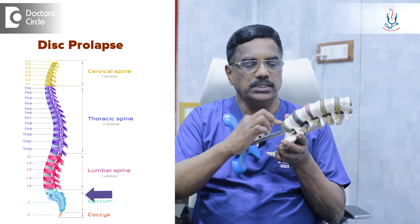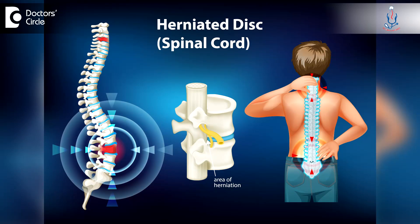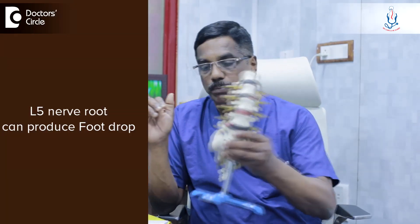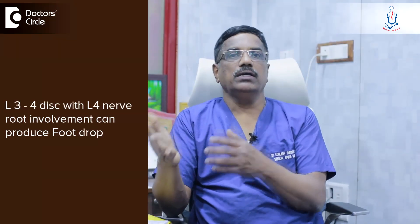L4-5 level is the last but one disc. This is the L5-S1 disc and this is the L4-5 disc. When the disc gets extruded and comes out, it presses upon the nerve — the L5 nerve root. The L5 nerve root can produce foot drop, meaning the dorsiflexion of the ankle gets weakened. Even the L4 nerve root is involved. It can happen at the L3-4 disc, where the L4 nerve root gets involved, or at the L4-5 disc, where the L5 root gets involved. These two discs can give foot drop.